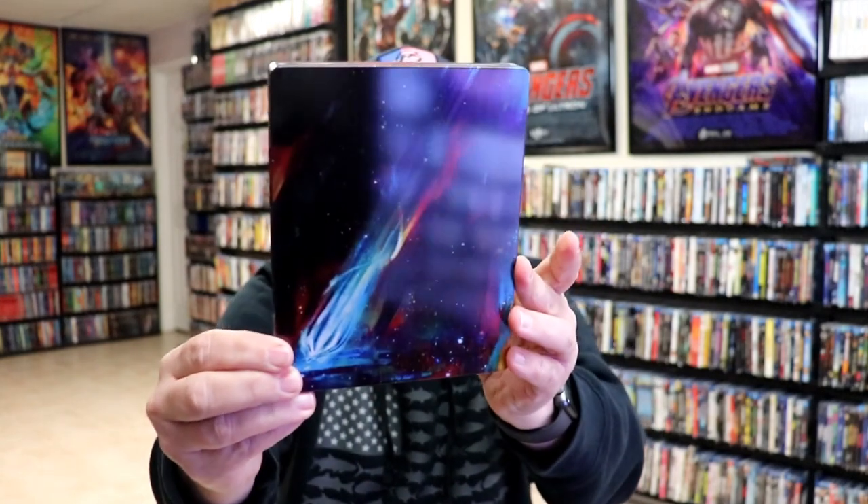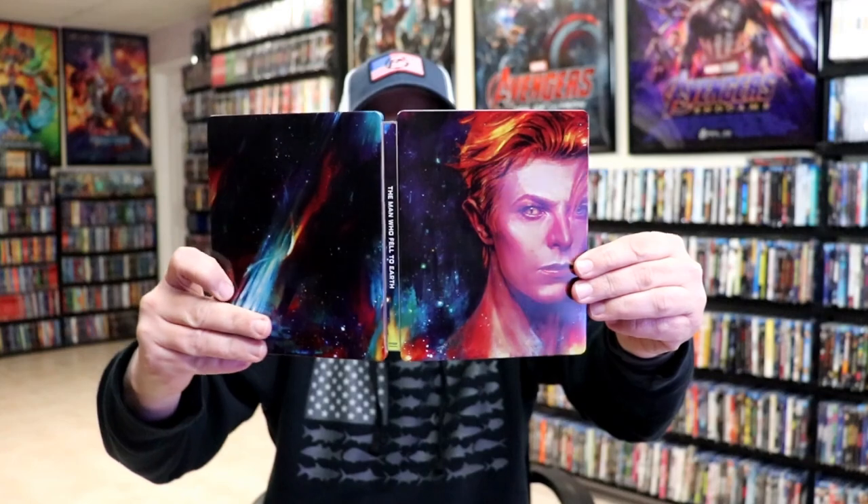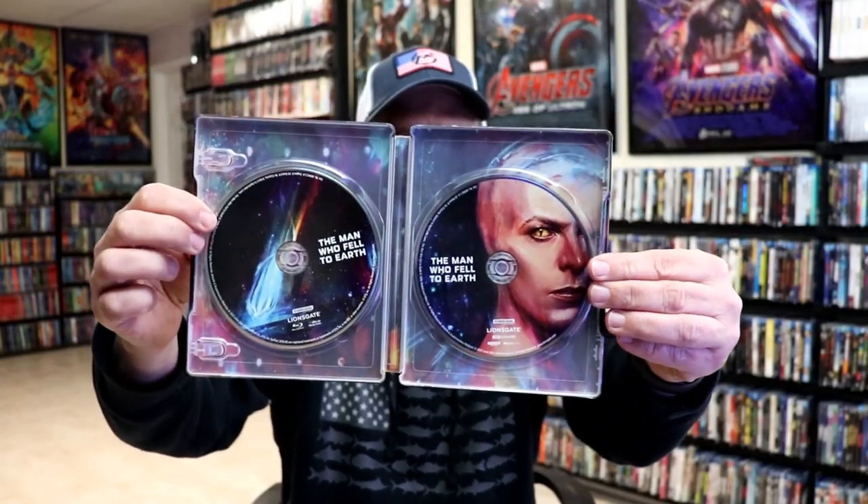Here's the back. We open it up and we have our front and back together — a really nice continuation. On the inside it does come with a digital code, and we have our two discs. Let me show you the inside of the steelbook.